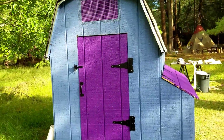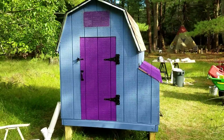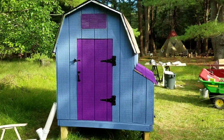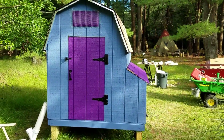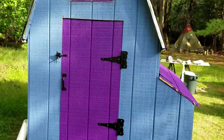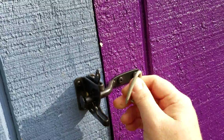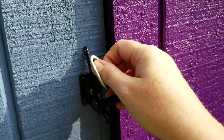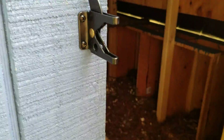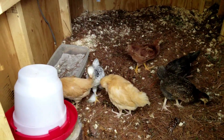Chris did a lot of work to create this chicken coop and he had only one condition: that we use the purpliest purple we could find for the accent color. This is 'Proper Purple' — that's actually the name of it. It's about as purple as you get.